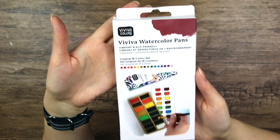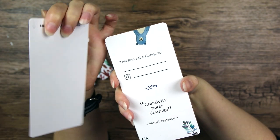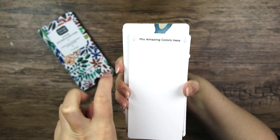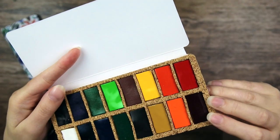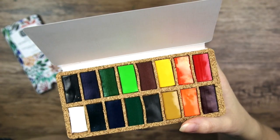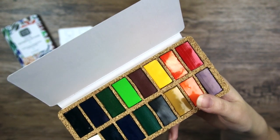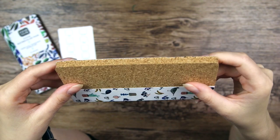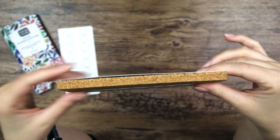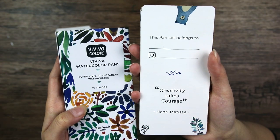Then we have the Viviva watercolors as pans. There's a little color swatch card and a little bonus mixing tray. The pans aren't super deep but having worked with Viviva paints before I know how pigmented they are — a little paint really goes a long way. Also the case is made out of cork, which I have never seen before. So it is super lightweight, super thin, and probably much more eco-friendly than a regular plastic case. We've got 16 different colors. Let's swatch it!